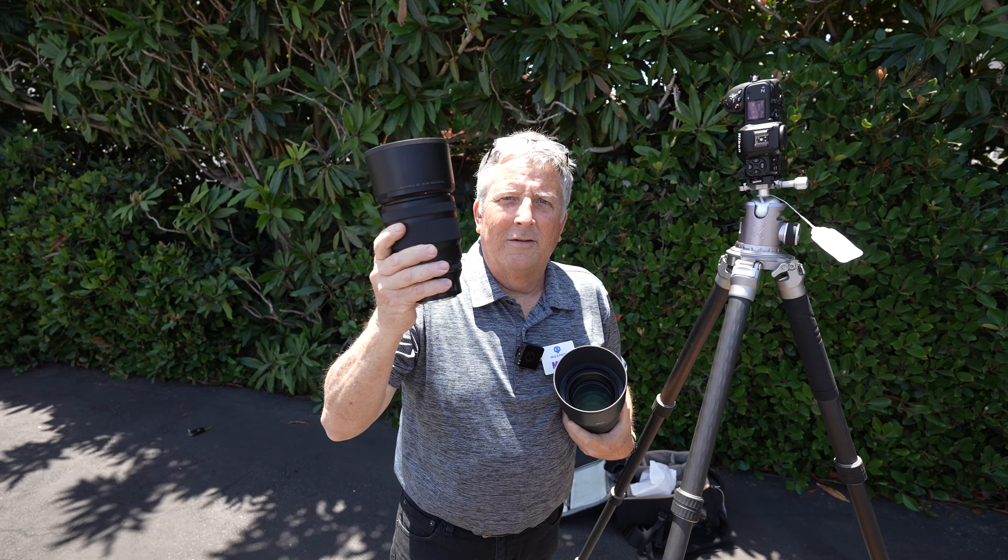To wrap up our Bokeh-licious Tuesday, we have the 135mm Nikon S Plena — an amazing, amazing lens. Let me recompose the shot here. I'm going to shoot him just like we did everything else, at f/1.8 as our wide open. Got the eye detect on his eye, getting a couple of frames. Beautiful — a little bit of a smile there, brother. Wonderful, looking good.